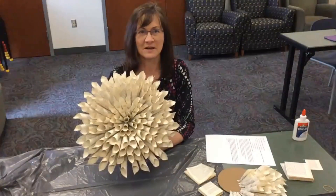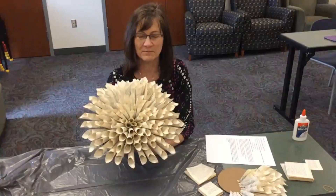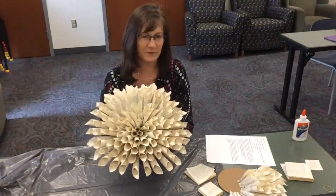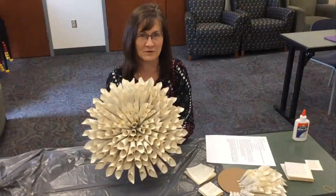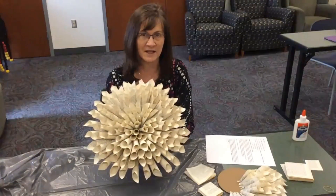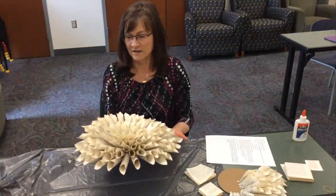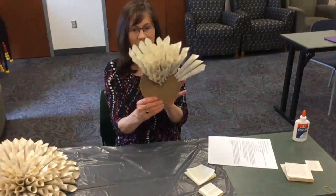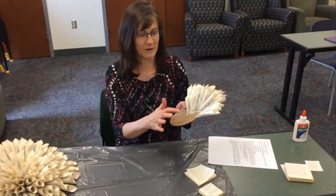The April Library Take and Create Craft is a daily book page wreath. You can pick up your supplies at the auto library — call to get a kit. Since April is Earth Day, we're repurposing and crafting. You'll get a kit with a cardboard circle that has half-inch circles all the way around.